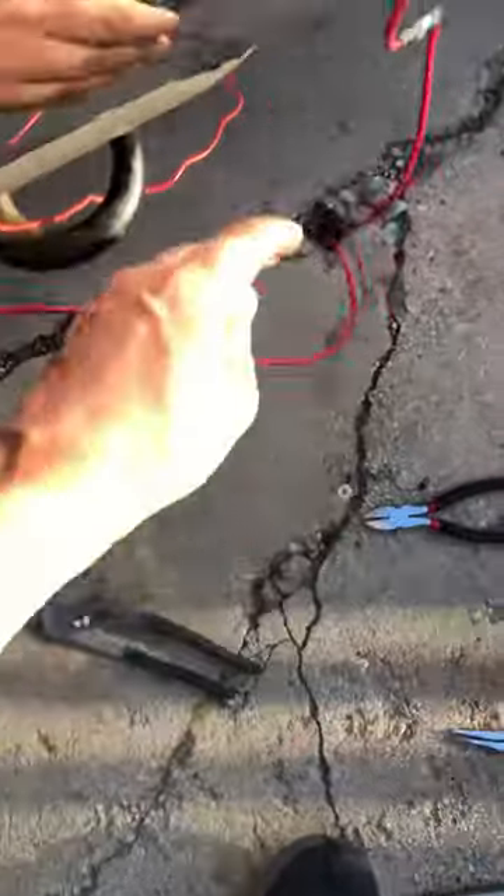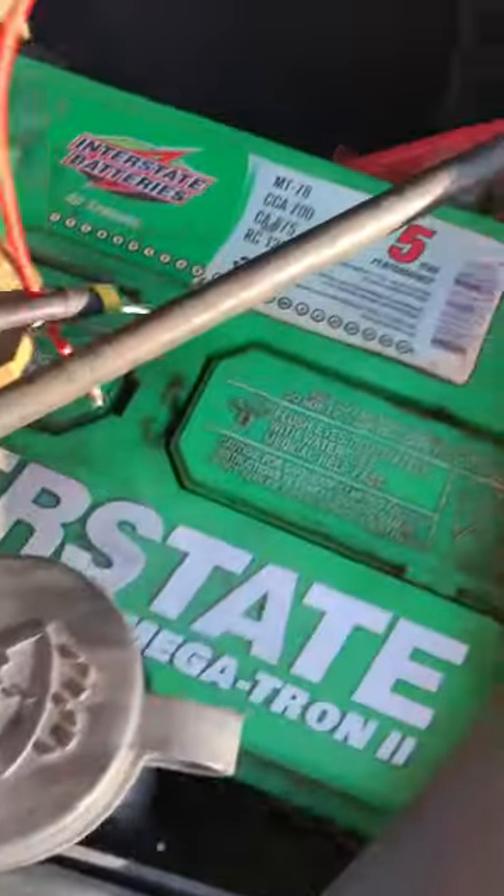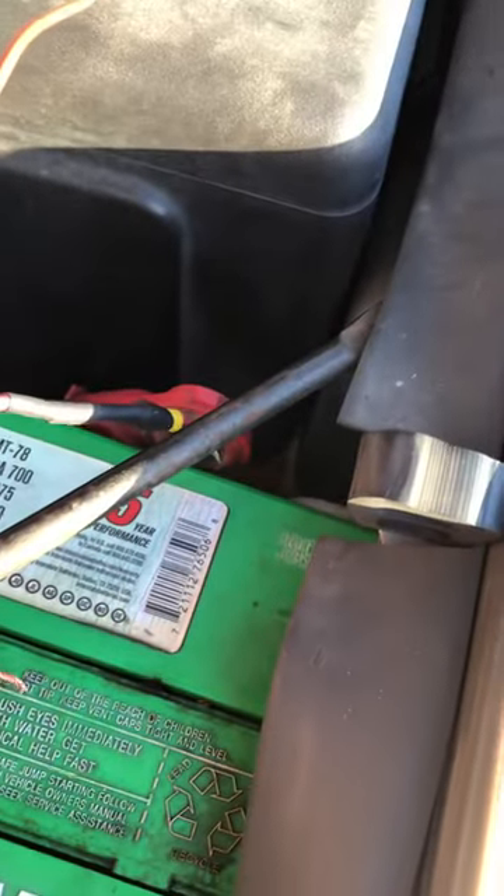The red is the hot. It comes with a fuse — it's a cheap fuse. Make the wire longer. This will go to the positive of your battery.